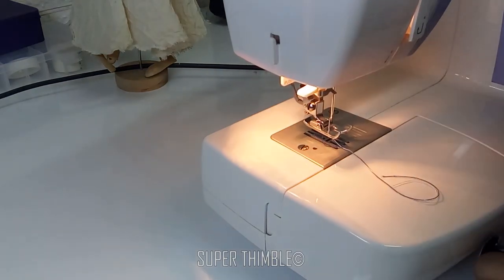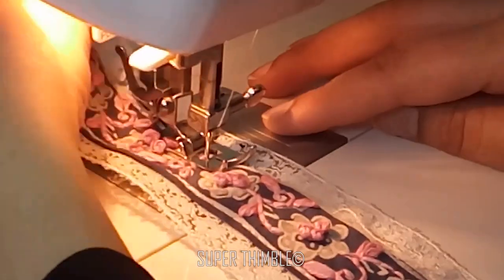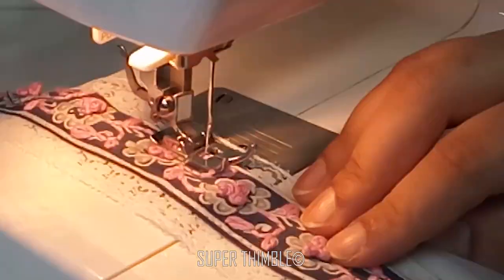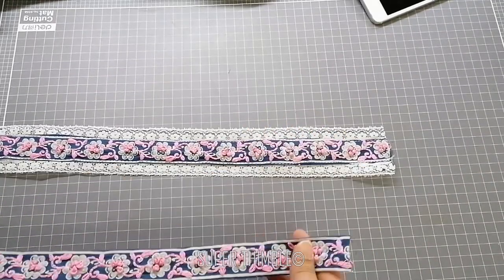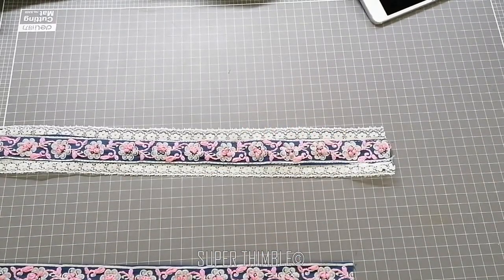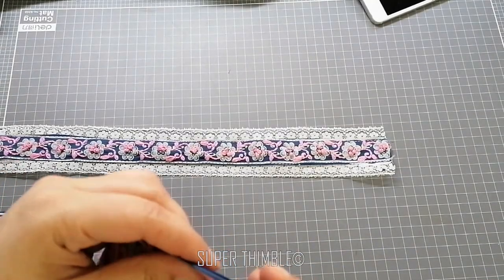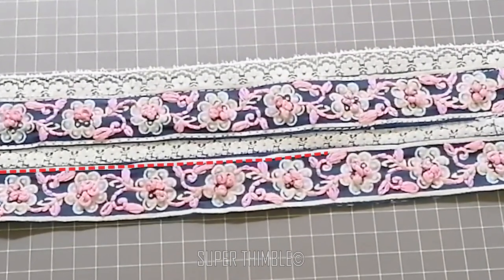Let's do the other side now. If you are finding it difficult to sandwich the lace between the two layers, you can also place the lace completely down. Let's get the other piece of border — we will attach it with the first, the same way with ribbon at the bottom, lace in between, and then border. Stitch it at its edge.